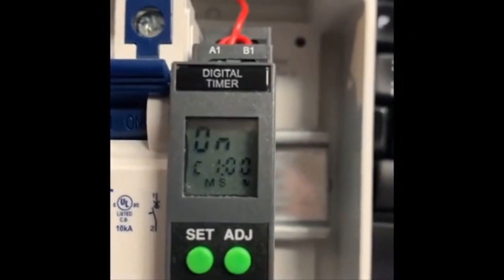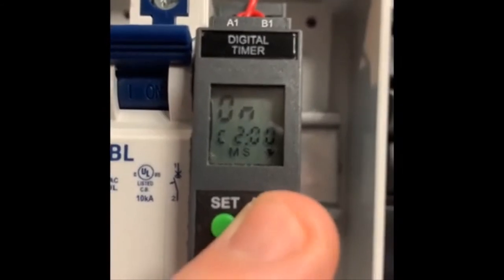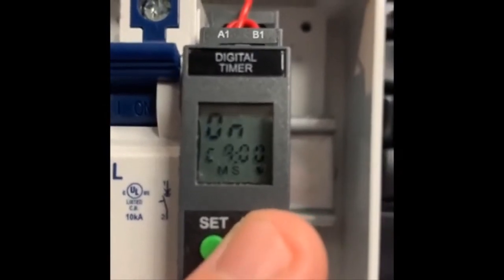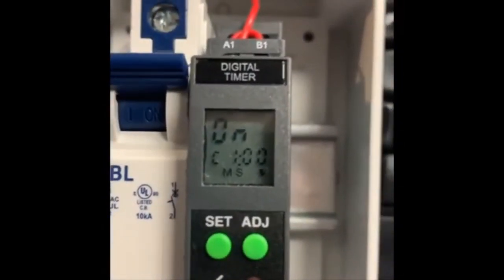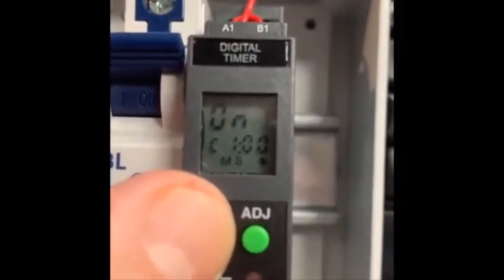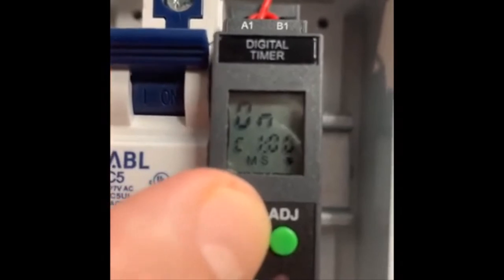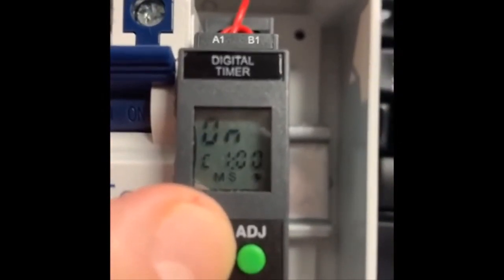I can make an adjustment to minutes by using the adjust button. You'll see I can make it two minutes, three minutes, four, five, six, seven, eight, nine, zero, and back to one. Hit the set button to accept that. This is where I would use adjust to move up the tens digit of the seconds, and then the units digit of the seconds. I'll hit set there.